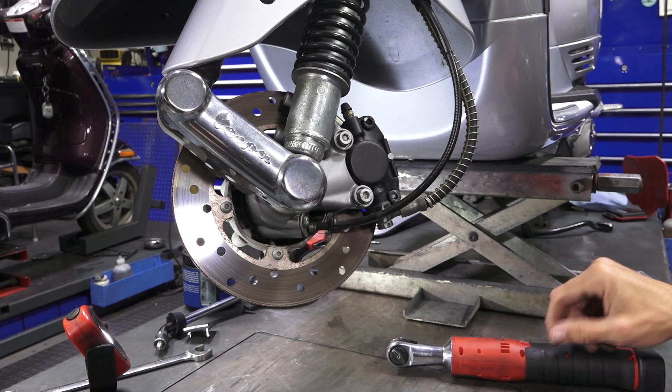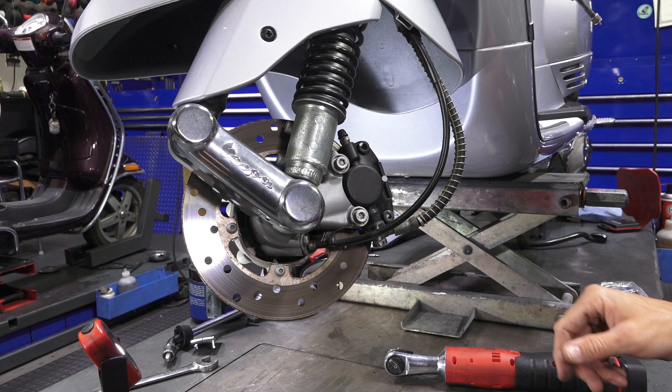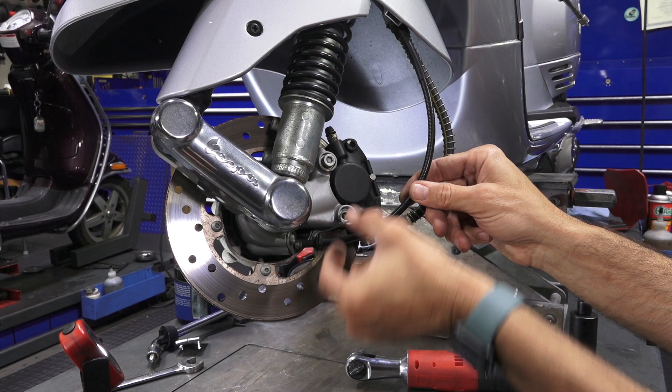If it is grimy, I'd recommend taking the whole hub apart, regreasing it, and replacing the O-rings and seals. If the mileage is way up there, it may also be worth replacing the wheel bearings. The brake pads look perfect on this bike. Typically the hub fasteners are either an 8mm Allen or 5mm fastener. Use the 8mm head to hold this little plate — this design is a carryover from the vintage Vespas, starting around 1977 with the P125X and P200, very similar design.